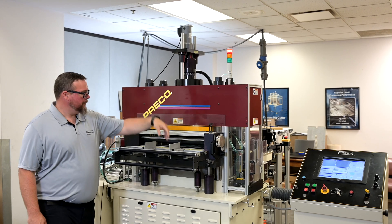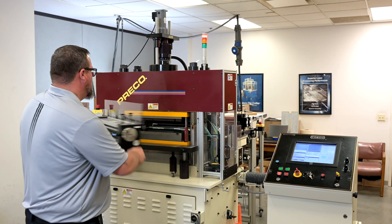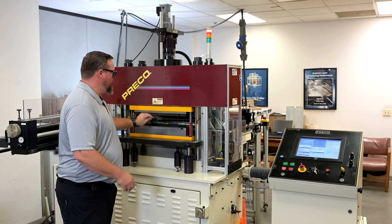Preco's exclusive micrometer stop is the definition of precision, allowing for best-in-class control over depth of cut and resolution.